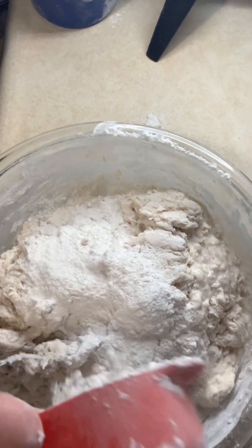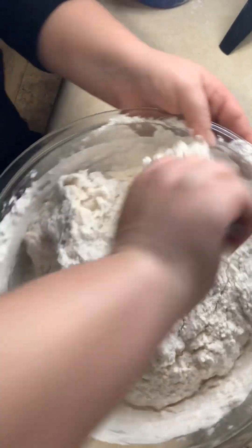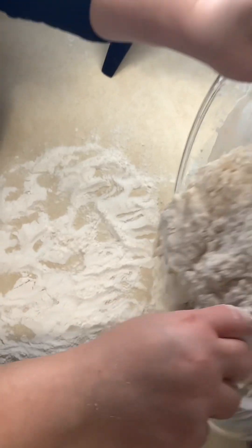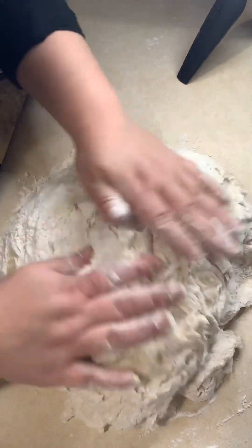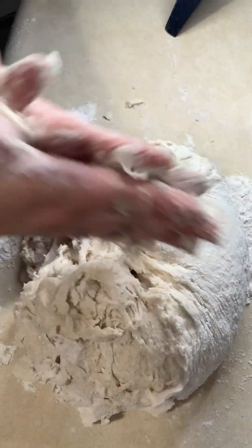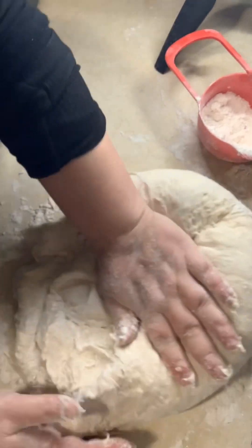Once we're done with that, we're going to add the last cup of flour and stir it in. Then we're going to put flour on the surface, move the dough onto the counter, and start kneading. The dough will still be a bit sticky, so add just a dusting of flour at a time while kneading — just enough so it doesn't stick to your hands. We're looking for a rubber consistency with the dough.